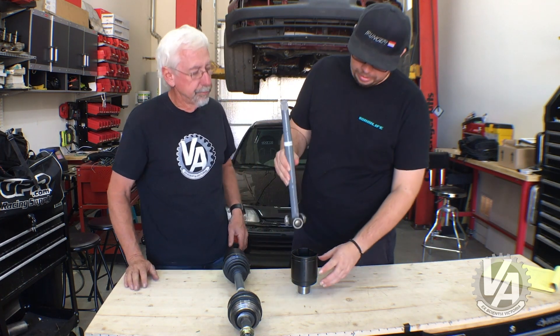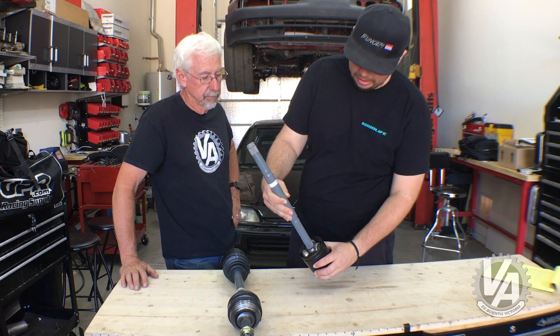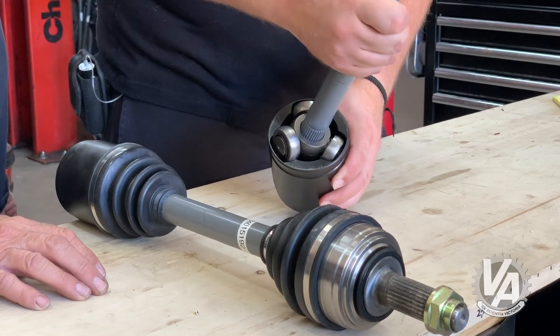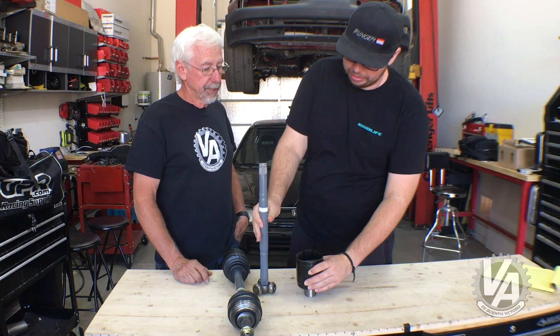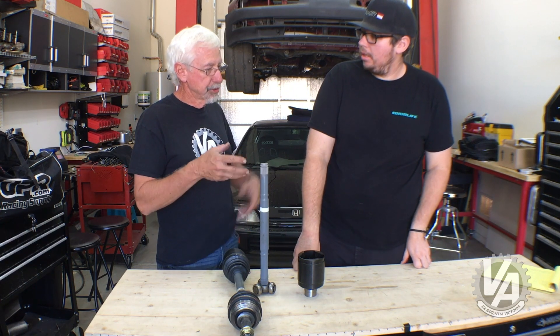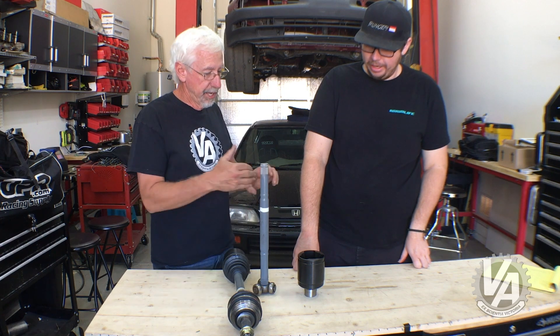When the axle is too short, you'll have the bearings riding at the very outside of the cup. As the axle comes around, it can come out far enough to pop the whole inner joint out — the tripod out of the inner joint — which is exactly what happened to Emiliano. It was okay without accelerating, but once you accelerate and the engine moves a little bit, you get that extra movement and just a little bit of extra angle.